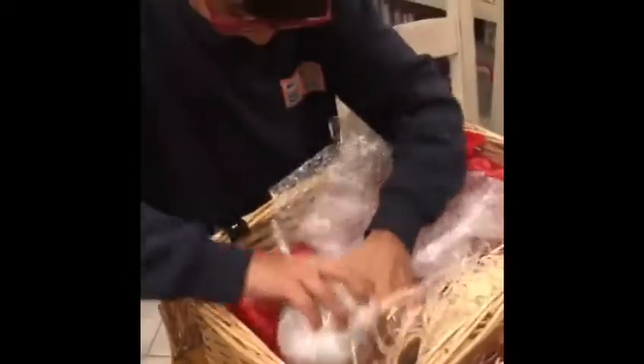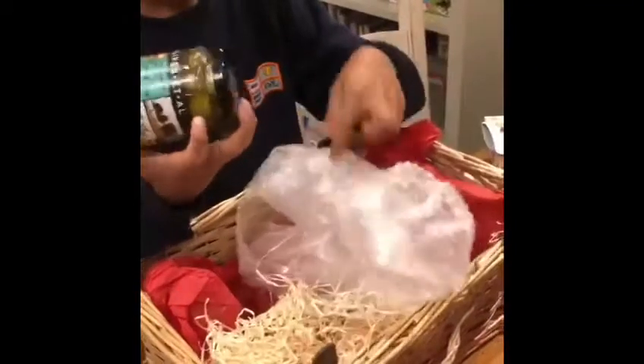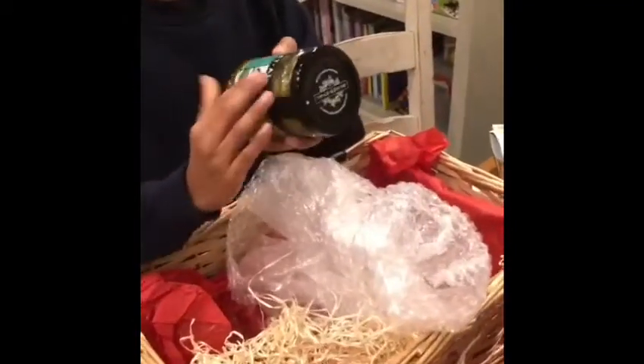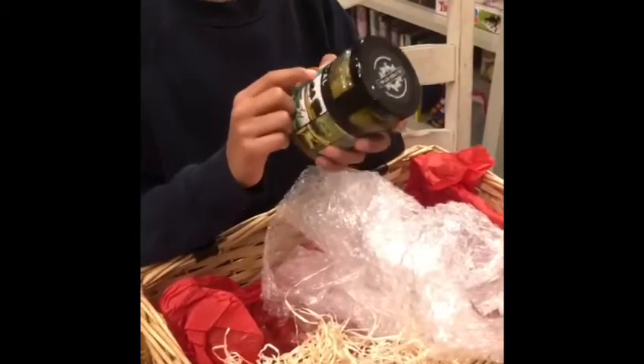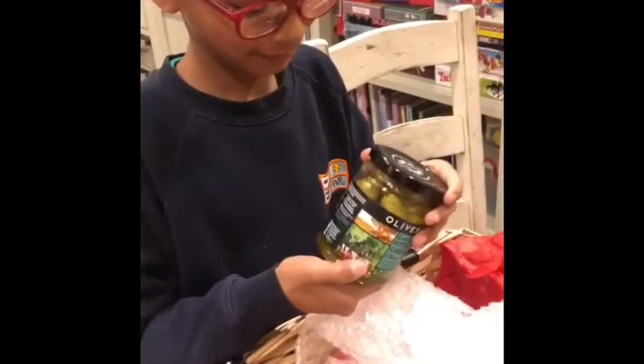What's that, bubba? Some strawberry preserve — that's another word for jam. Awesome, fancy jam! That looks nice. What are these? A jar of olives — Solomon loves these!